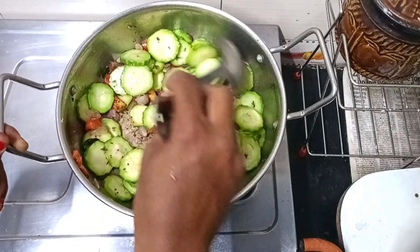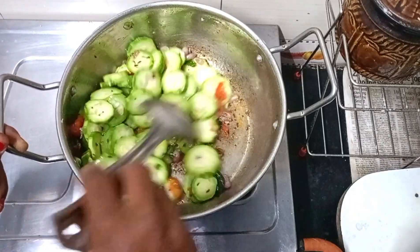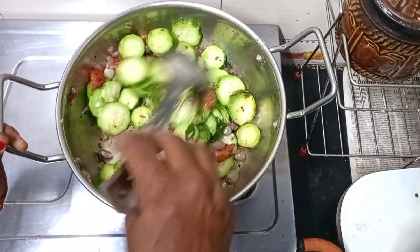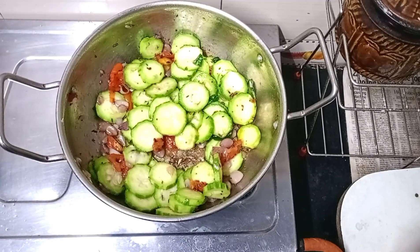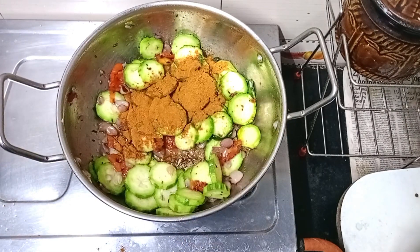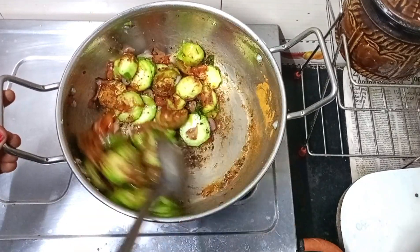Add some salt in the pan. Mix the same way.